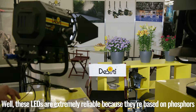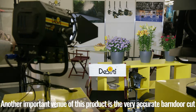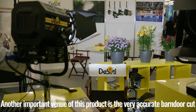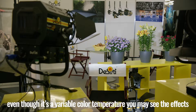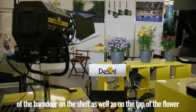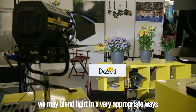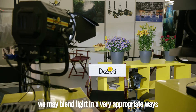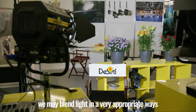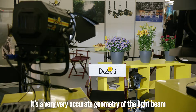These LEDs are extremely reliable, as they are based on phosphor. Another important feature is that with this product there is a very accurate barn door cut. Even though it is a variable color temperature, you may see the effect of a barn door on the shelf as well as on the top of the flower. We may blend light in very appropriate ways, as we would do with traditional Fresnel. It's a very accurate geometry of the light beam.